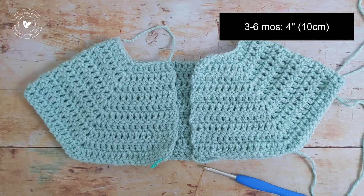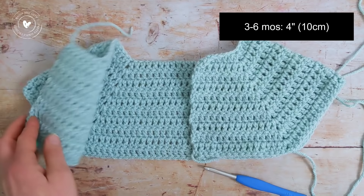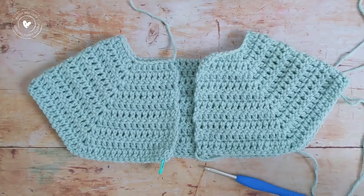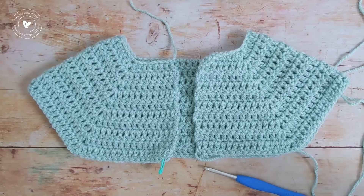For age 1-2 years, the yoke should measure around 5 inches (12.5 cm). If you're making size 3-6 months with the double knit yarn and your G 4mm hook, the yoke should measure around 4 inches (10 cm). Next, we'll join our work together to create two little armholes on each side.